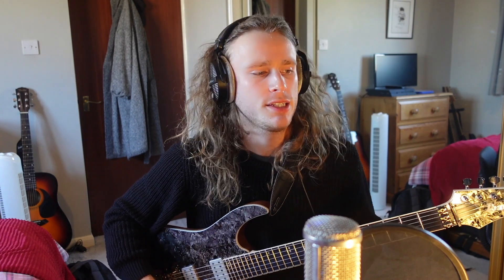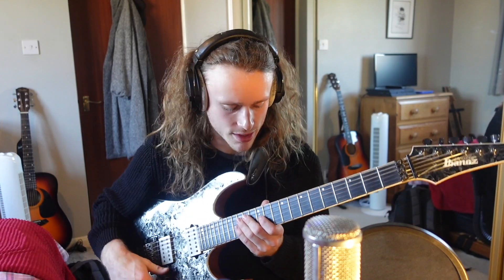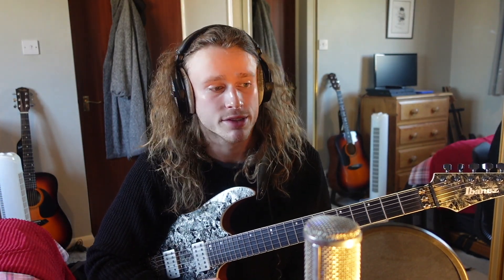Hello everyone, welcome back. In today's video I wanted to talk about another rhythm concept that we've used in a song before. The song in question is Regenerate. I wanted to talk about the opening riff and I'll play it now just so you can get an example of how it sounds.